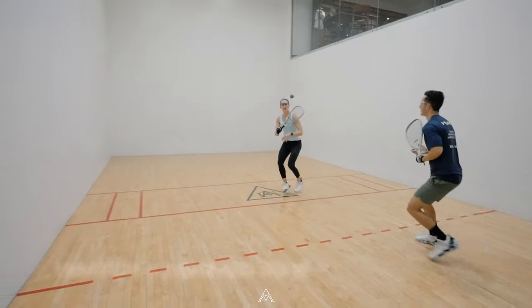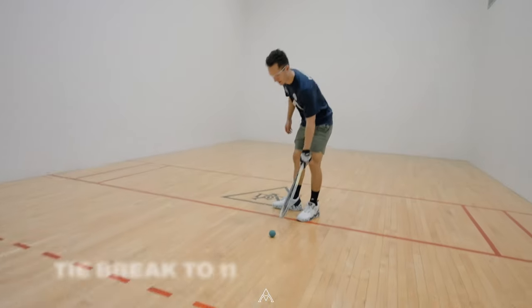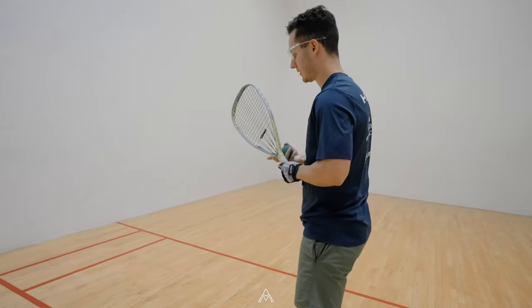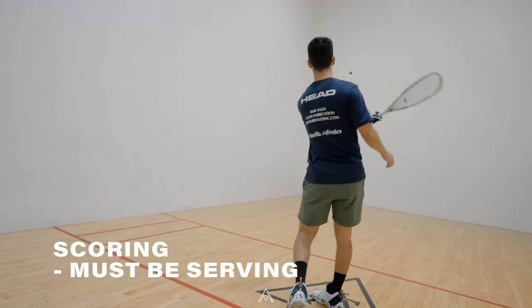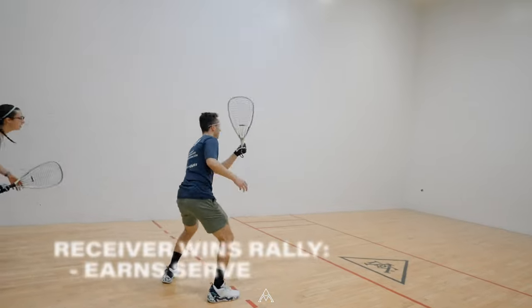One full match is two games played to 15, and if the games are split, a tiebreaker is played to 11. To score a point, you must be serving and win the rally. If you score a point as a receiver, you get to go serve the ball but do not receive a point.